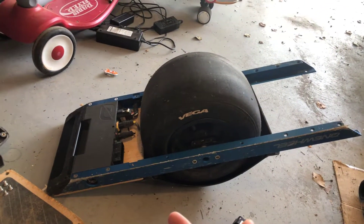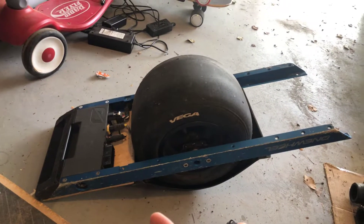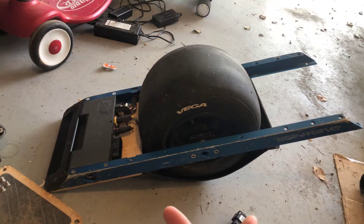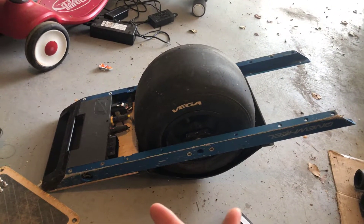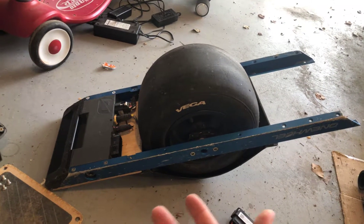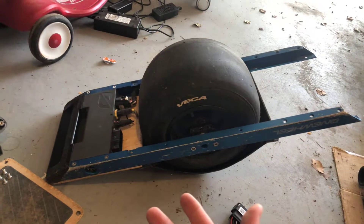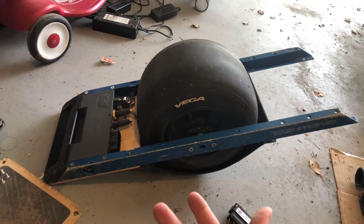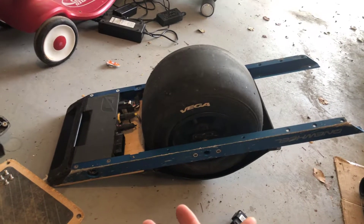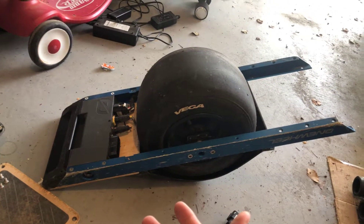I wonder if a lot of people who say the board just cut out on them just don't have the app open or aren't looking at it regularly. I bought it secondhand about a month ago, put about 60 miles on it so far, and it's been great. But again, it cuts out at 58%, which is not that awesome. So I can only get maybe three or four miles if I really push it before it cuts out.